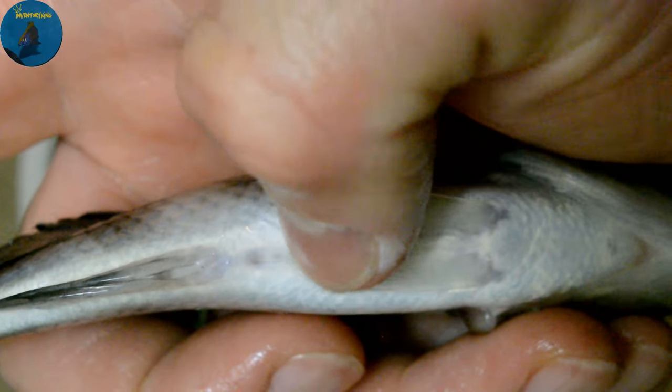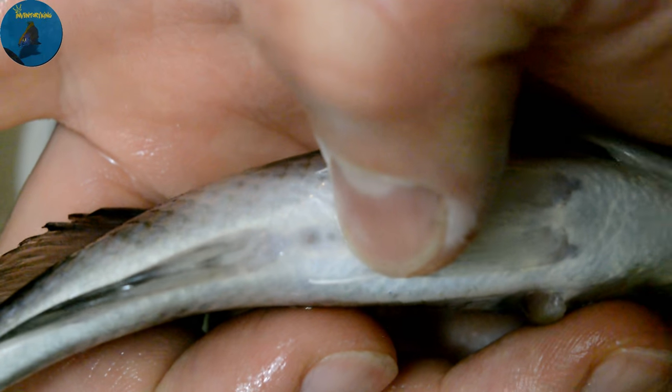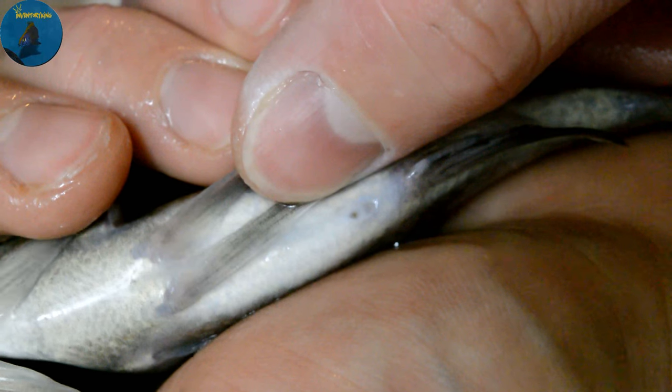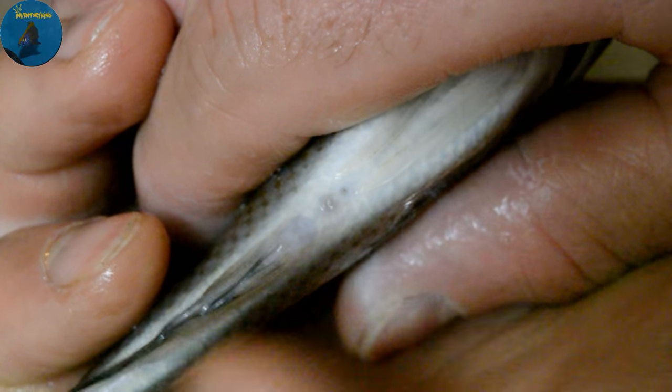This is a female now — see how one hole is smaller and one is bigger? The back one is the vent and that's where they poop from. Here we go, another female — see the small hole right there and then the big hole? This is a female. Two of the same size hole — this is a male. One big, one small — female.